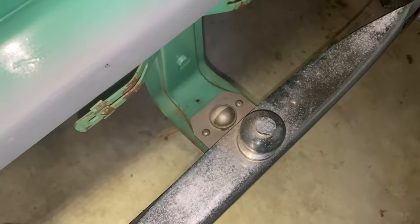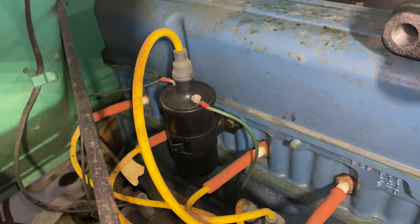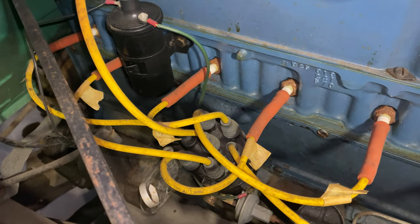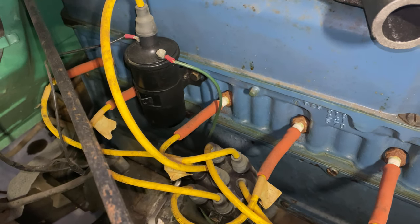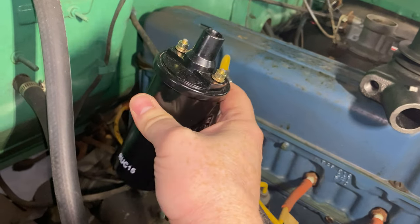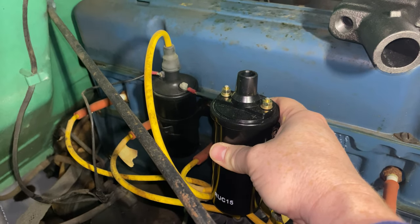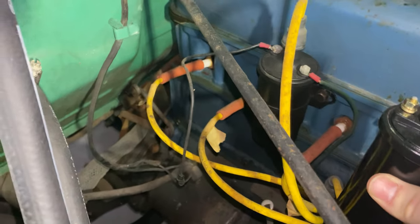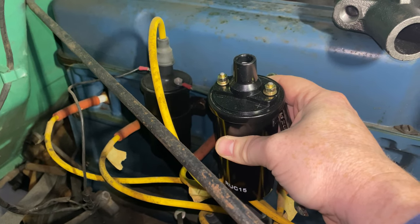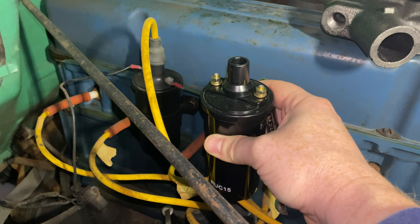Now we're at the distributor and coil on the passenger side. This is a 6 volt coil and a 6 volt distributor. The distributor still has points — as soon as we hook up 12 volts and try to start it, it'll probably burn those points out. I got a 12 volt coil in the kit, so we're replacing the coil now. Basically just take the two wires off: positive goes to the switch, negative to ground. Put them on the new coil making sure to get the orientation of positive and negative correct. With a little camera magic, the new coil is on.